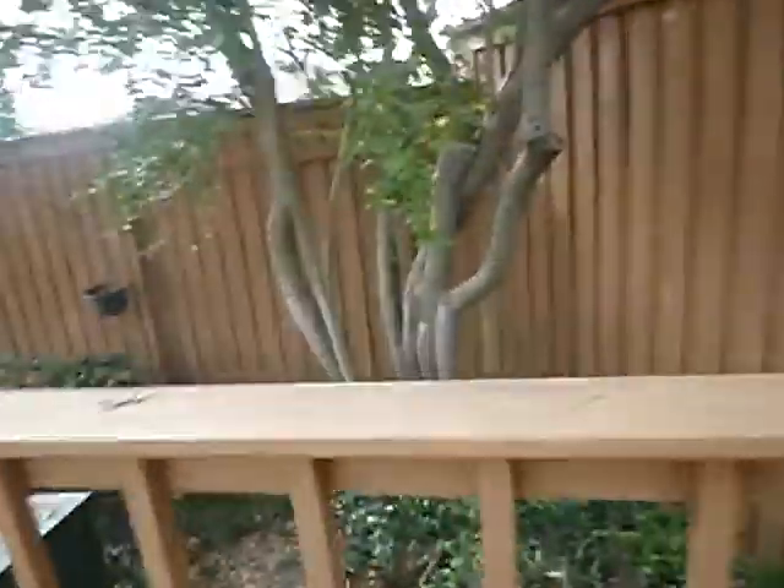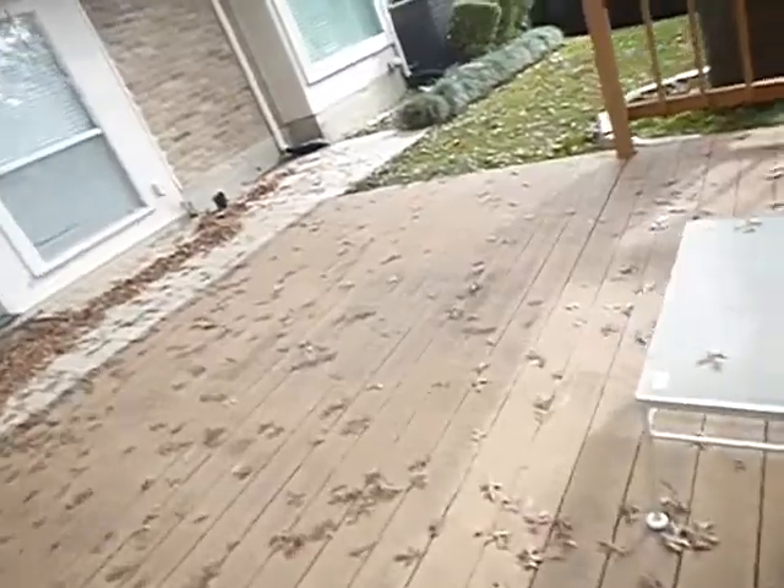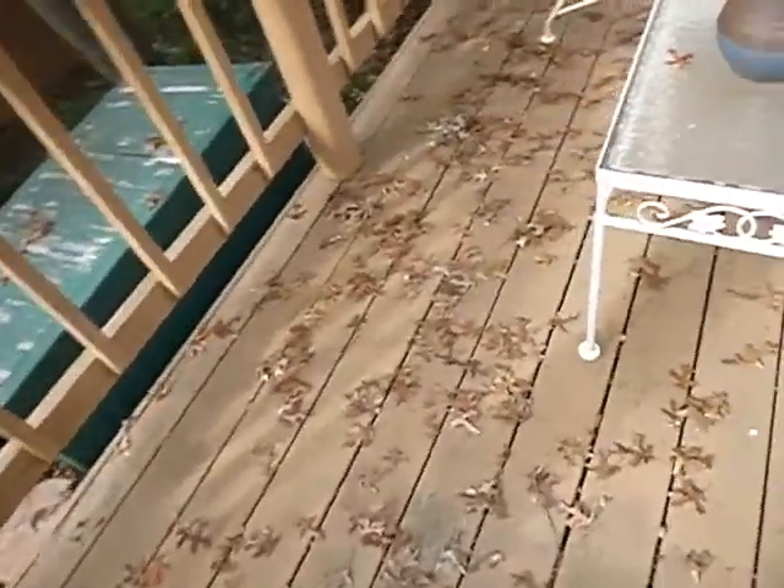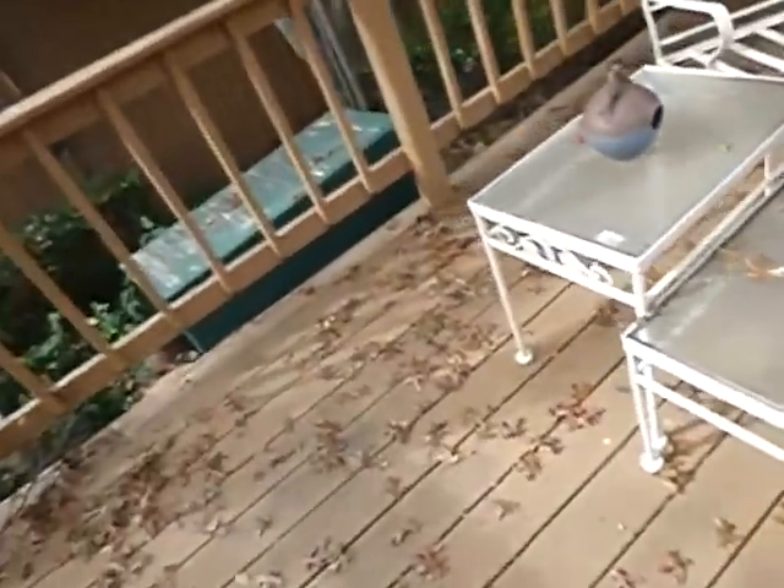I weigh around 175 to 178 pounds — it is what it is. I'm walking across here, and yes, all decks are going to rattle and make those sounds. What I can't illustrate is how soft it feels in some places.